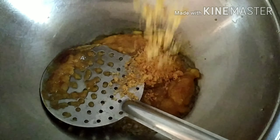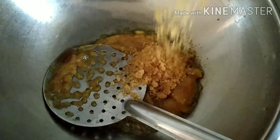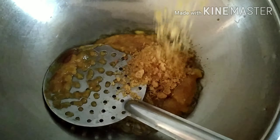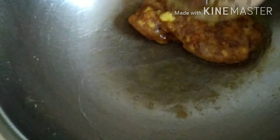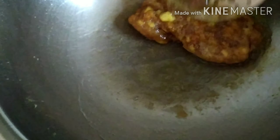Wait until you see the heat. Now we have heat and we are ready. I am going to add the salt in the oil. The salt is going to add to the salt.